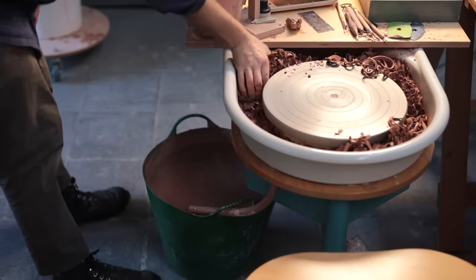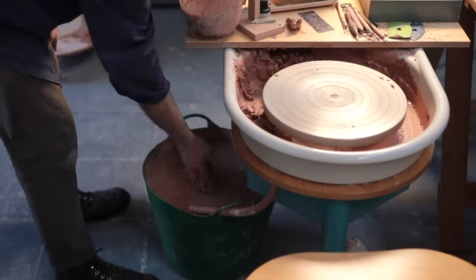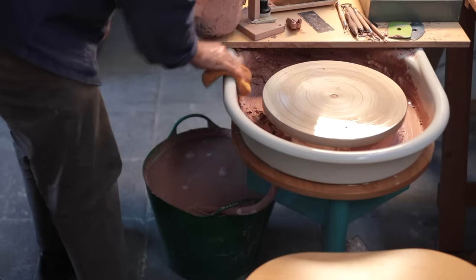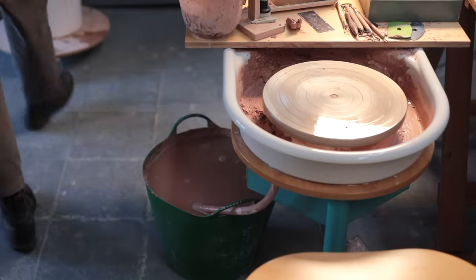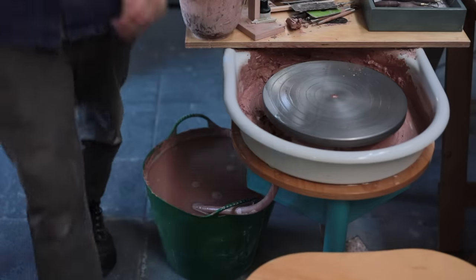There may be a third part to this video in the future, that shows the glazing, the firing, and the finished vessel. So please do let me know if you'd like to see that. And if you did make it this far into the video, thank you — I'm very lucky to have such a supportive audience here, and I always love reading your comments. Thanks for watching, and I'll see you next time.